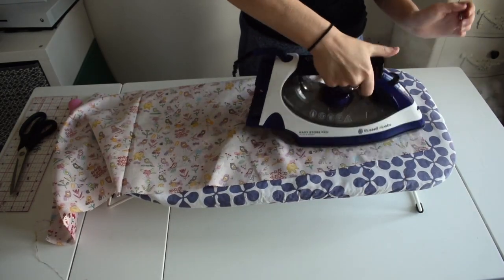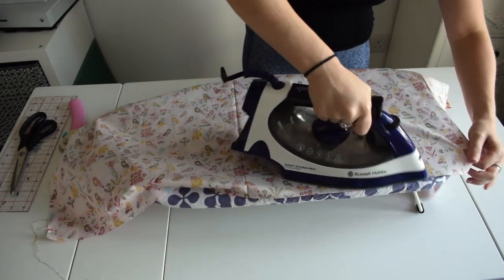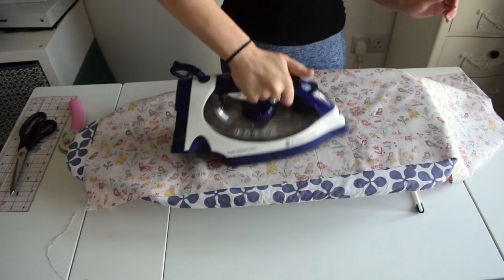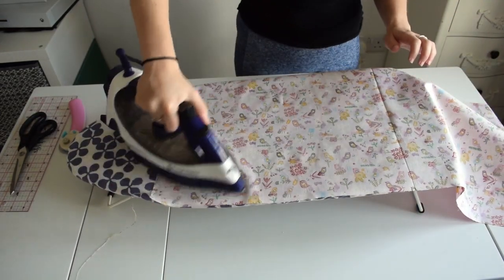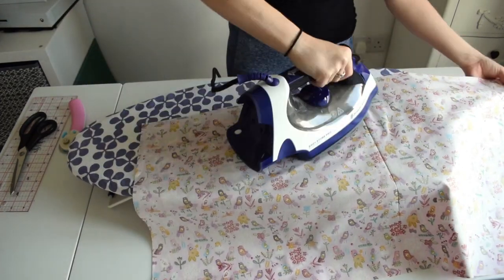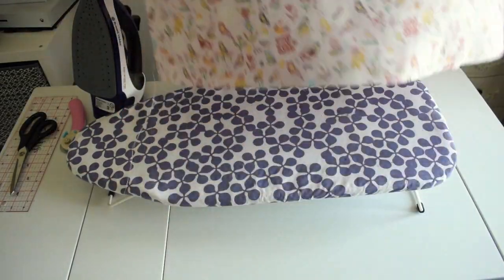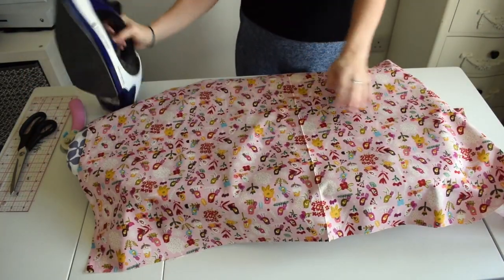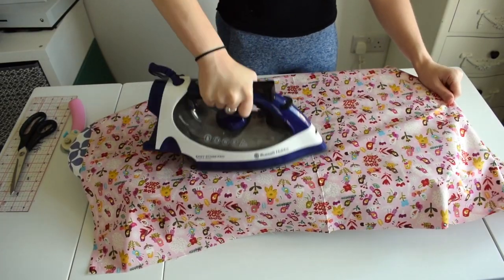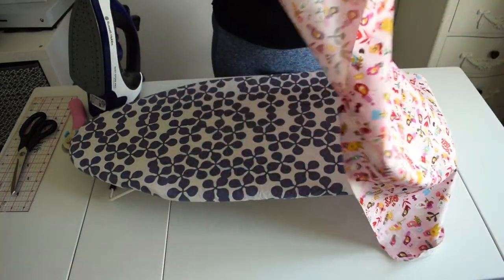We're going to press the fabric. Now we have pressed the fabric.